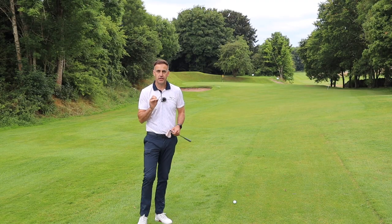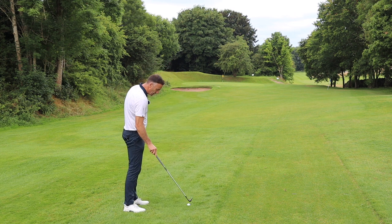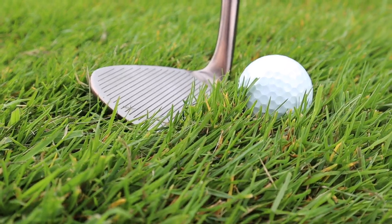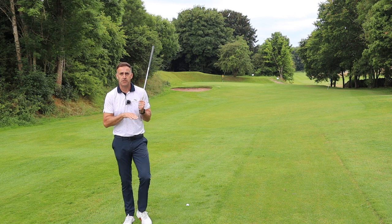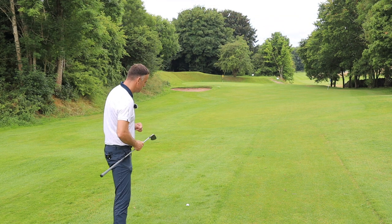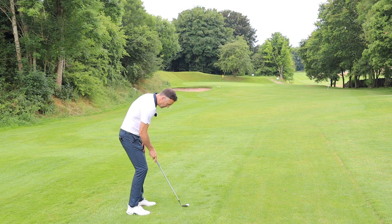Those shots were stopping pretty nicely off that clean, tight lie. Now we're going to move into the rough — just into the first cut. We'll nestle it down a little bit. It's been raining a little this morning so it's a touch damp as well. We know that dampness between the grooves and the ball helps reduce spin, so this will be a good test. I've got a little bit of grass between the club face and the golf ball, a little bit damp — same length of shot. Let's see how this one comes out.